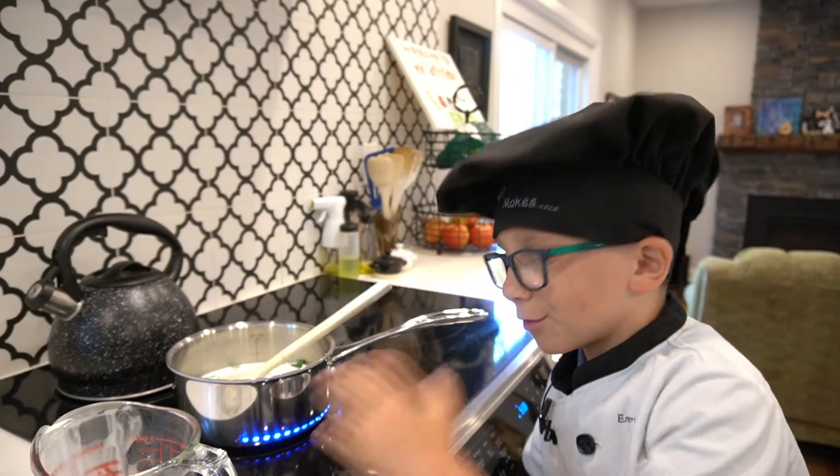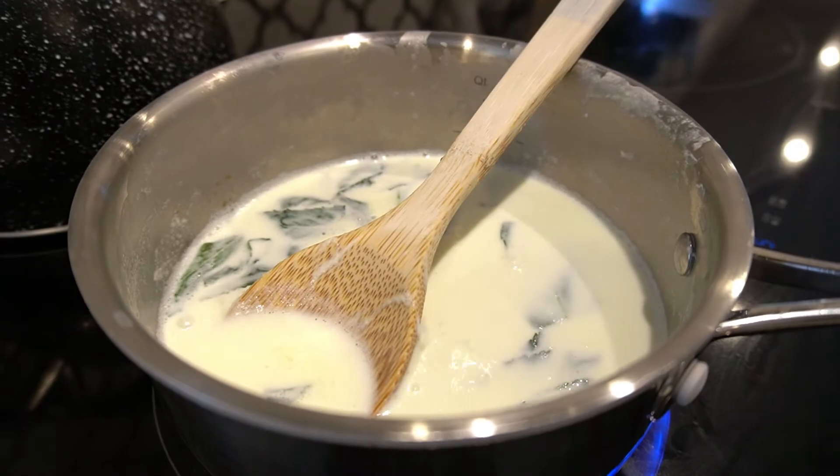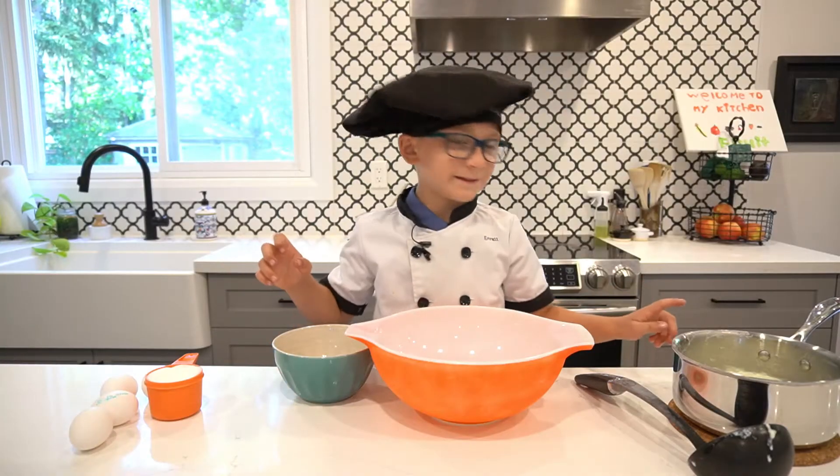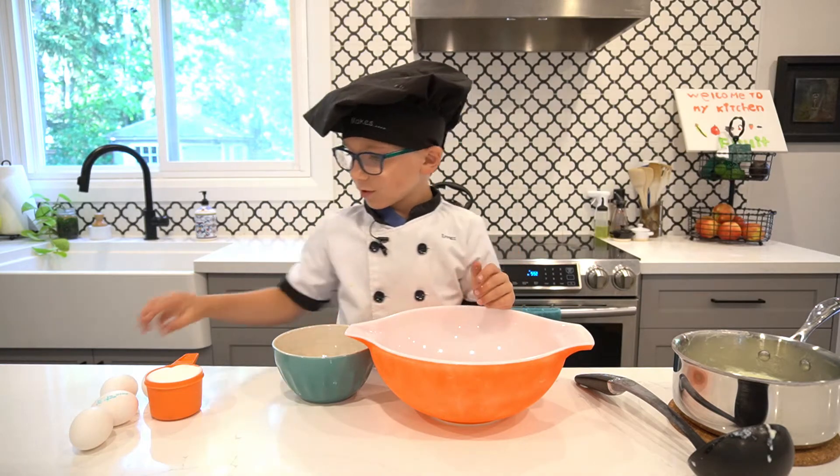I'm just going to bring this to a simmer, and once it's simmering I'm going to just let this sit. This is simmering, so now I'm just going to turn this off. While this is steeping, getting all that mint flavor in, we're going to do another part of the ice cream.